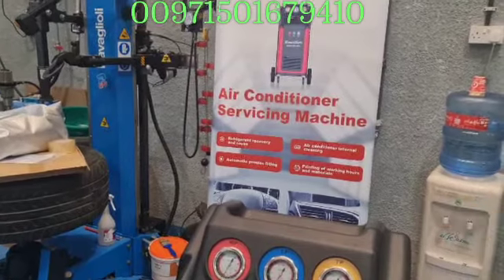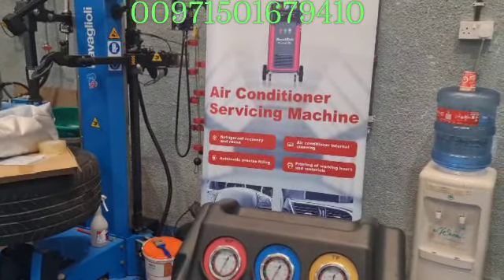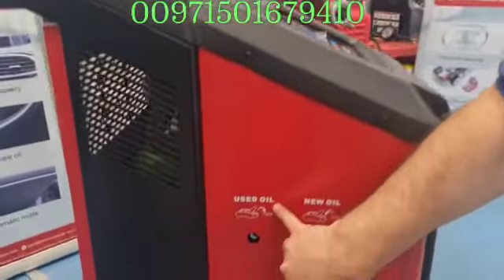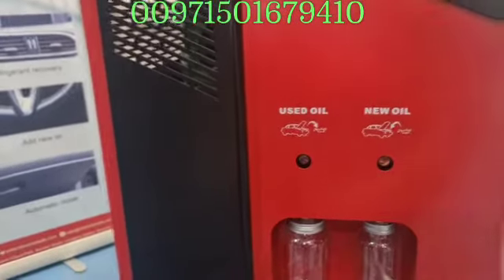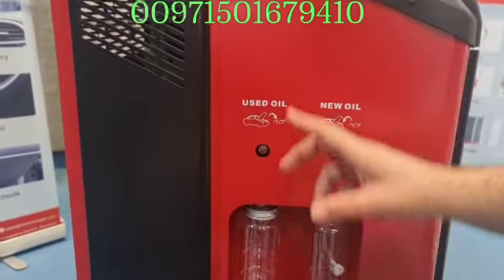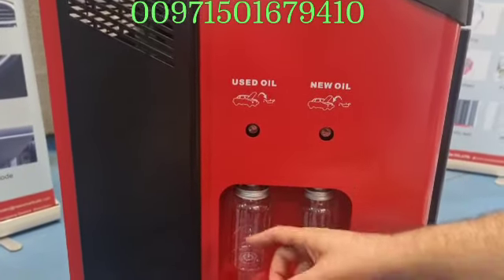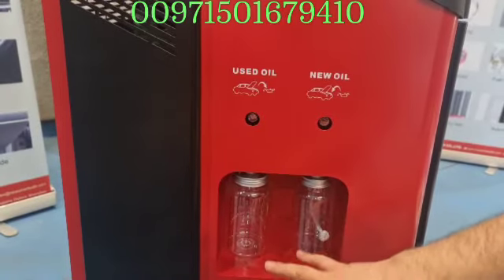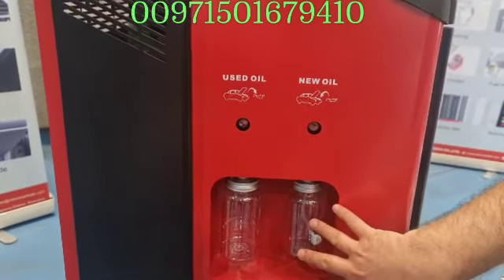Plus, it will inject the oil. There is an oil filling port — this is for the used oil. In fact it will absorb everything in the cycle, so the old oil goes here if you want to change it. And in here you have to fill the new oil.